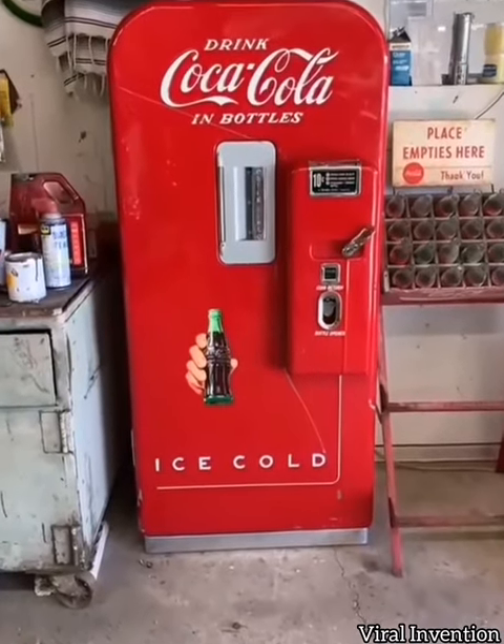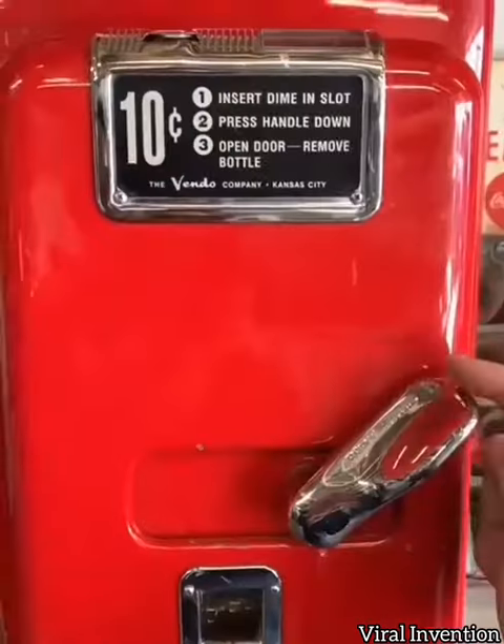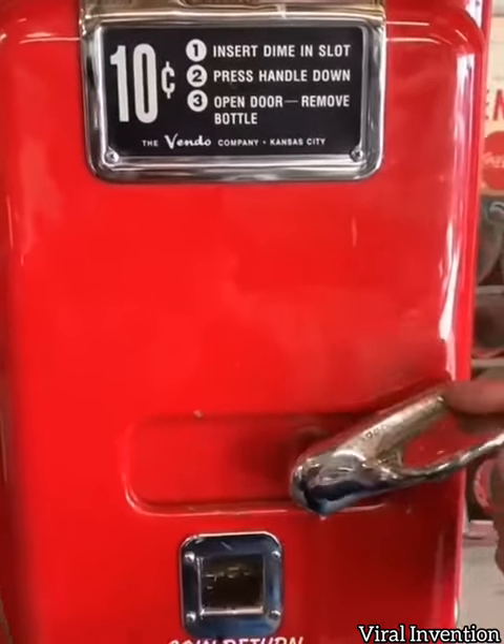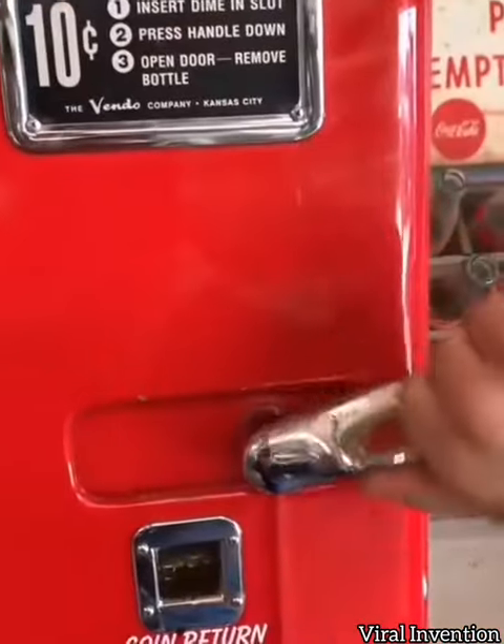A truly crown jewel piece to the collection — a 1955 Coca-Cola vending machine. First off, we have the little chrome lever. It won't go all the way down until you put your little dime in there. Yes, Cokes were a dime.